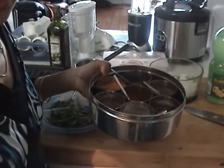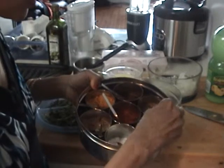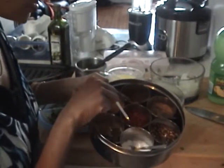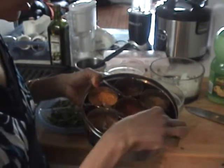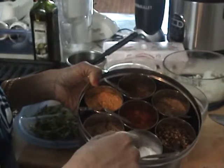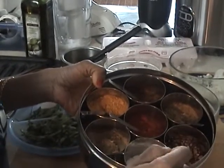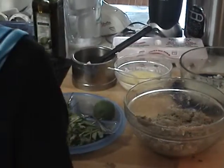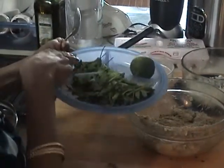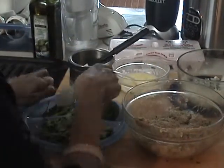Every spice in this has been added other than turmeric: a teaspoon of cumin powder, teaspoon of garam masala, teaspoon of chili powder, 2 teaspoons of red chili flakes (this is optional if you want it), teaspoon of coriander powder, and a teaspoon of salt. I've also added a bunch of coriander leaves and 6 to 7 green chilies.